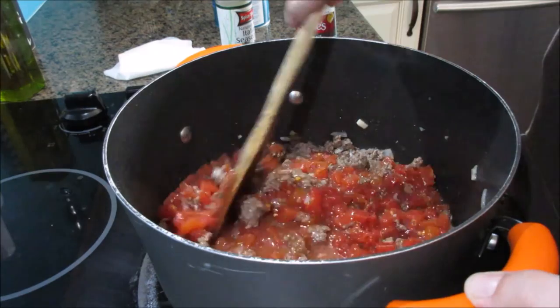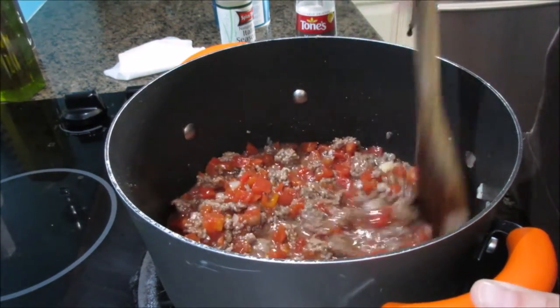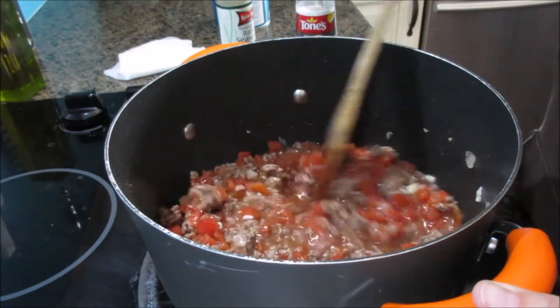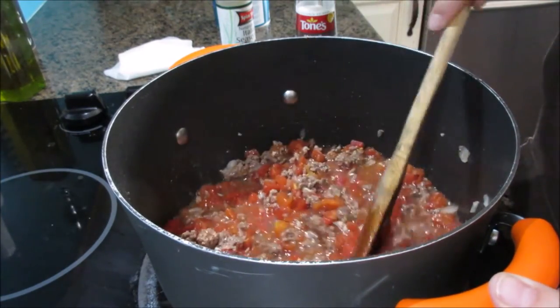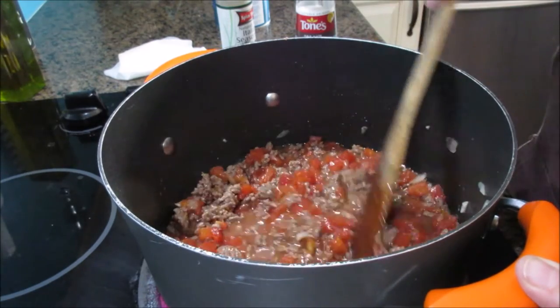I'm actually fixing this way ahead of time. This is a quick easy thing — you could just throw the noodles in here and let them sit for just a few minutes so the noodles can soak up all that juice. But if you have time, let it sit as long as possible. I'm going to let this come to a boil and soak away.